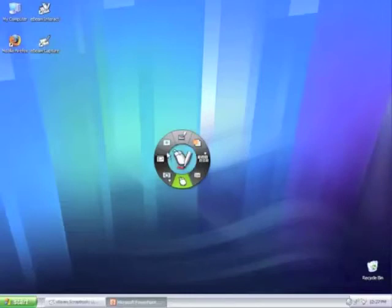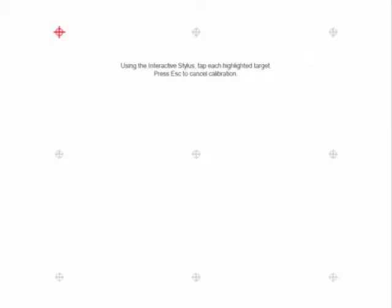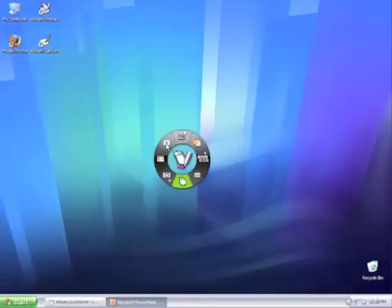The upper left button looks like a target and is the calibration button. By selecting it, you will restart the interactive calibration process and be prompted to perform a 9-point calibration. Use this button when you initially set up your eBeam system, if your system seems out of sync, or if you notice a lack of responsiveness with the interactive stylus.